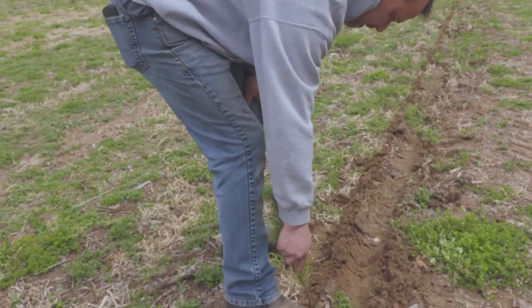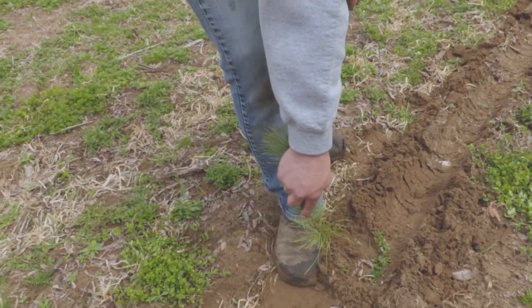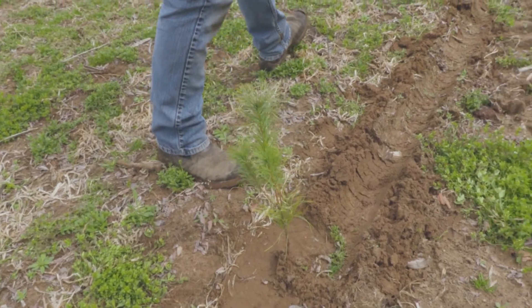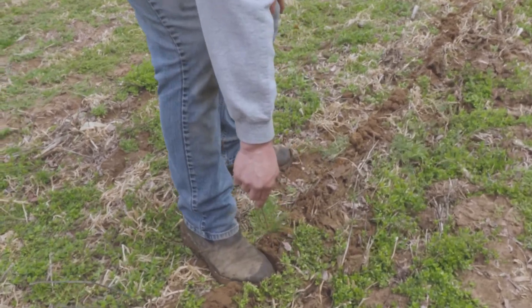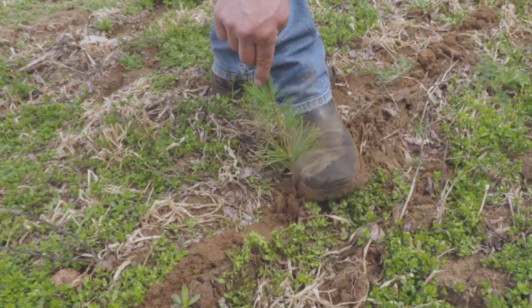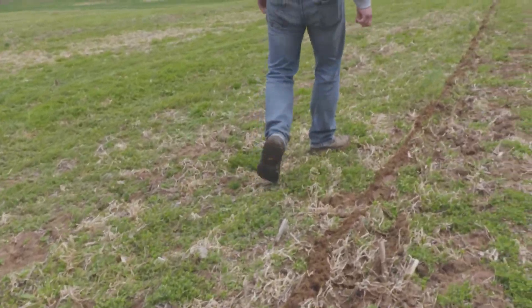Finally, in order to finish the planting process, we do a thing called heeling in. This is actually packing the soil in around the tree seedling, typically with your foot, and this removes any air pockets that might still be in the soil that would dry out the roots. This is going to give the tree seedling the best chance of survival.